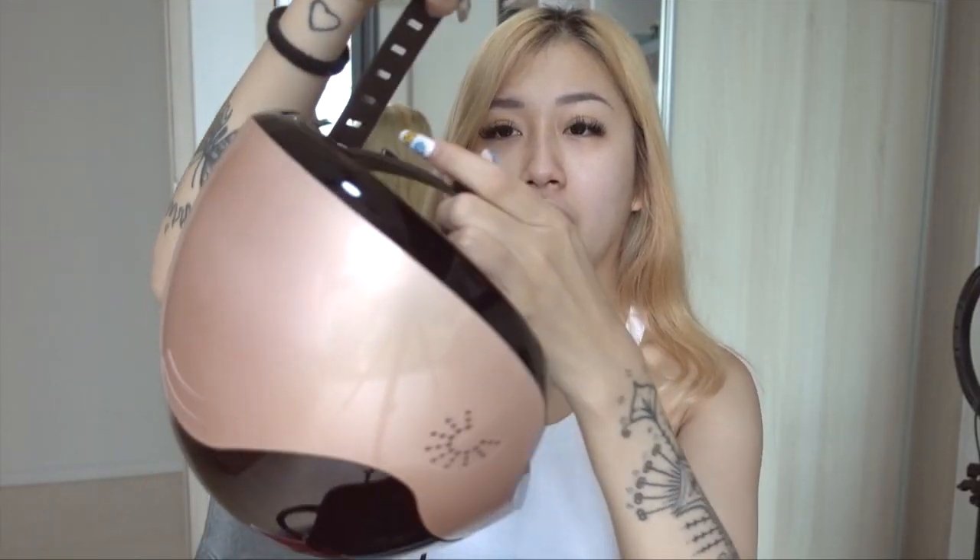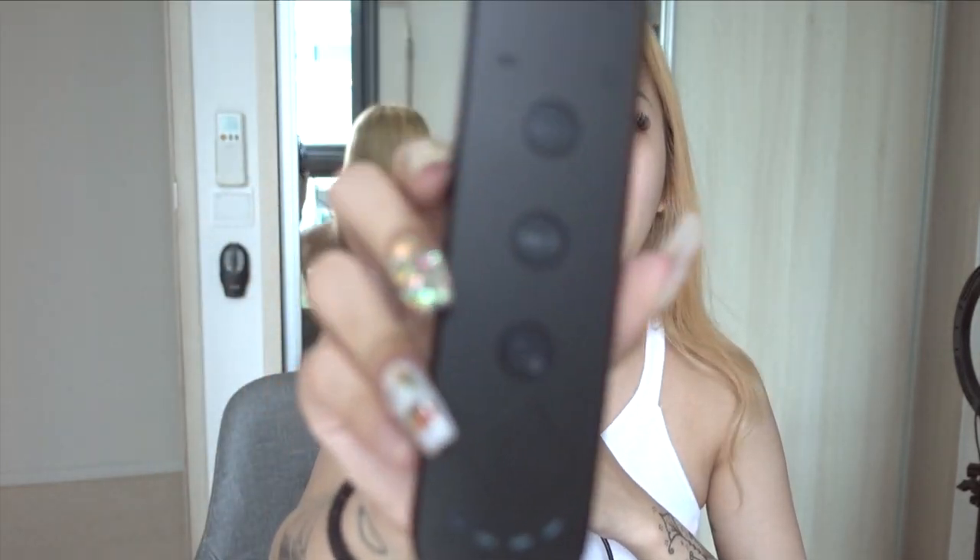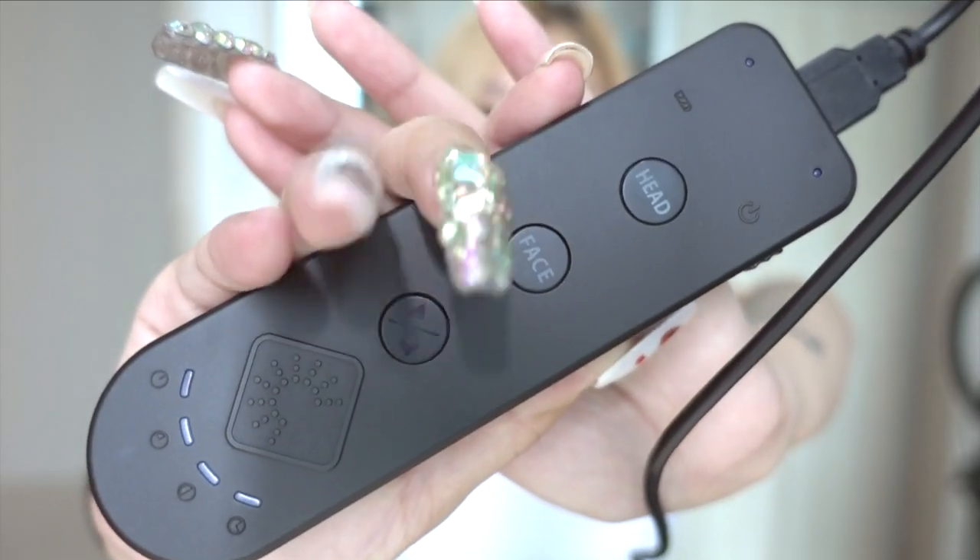Tighten it and then just buckle it. There's also a remote controller — this is how it looks like. It says face and head, and that's because most LED masks focus on your face only, but this one focuses on your scalp as well.